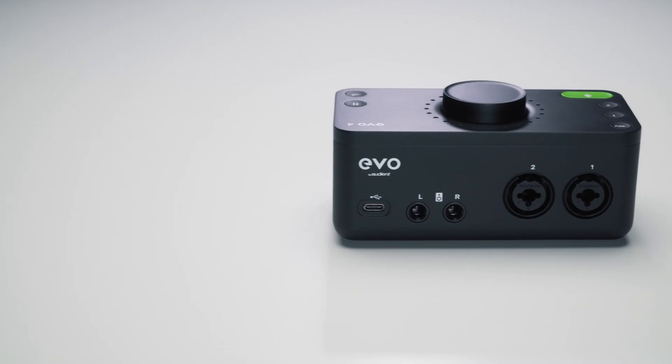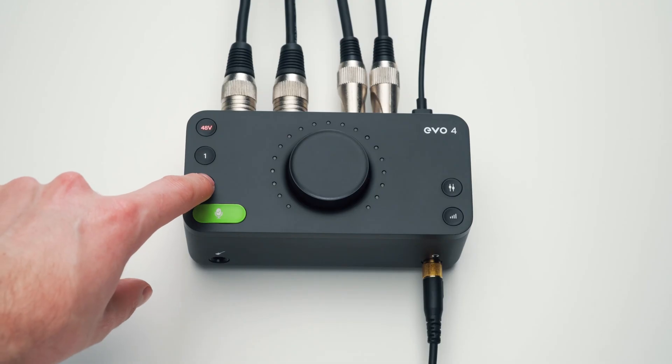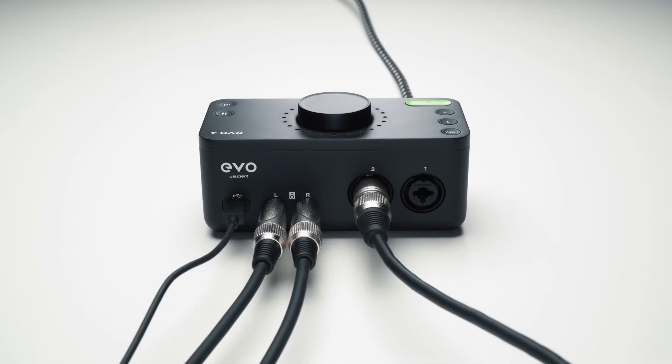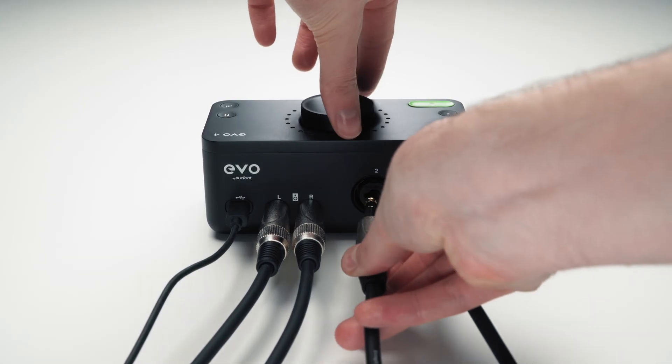First, let's talk about the inputs. There are two Evo mic preamps on combi jack inputs, with individual 48-volt phantom power controls, enabling you to record microphones over XLR connections, as well as line-level audio equipment such as synths and keyboards over TRS jacks.